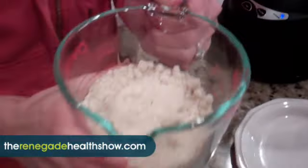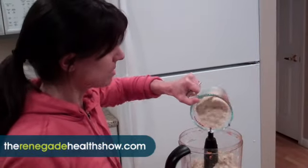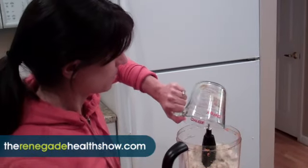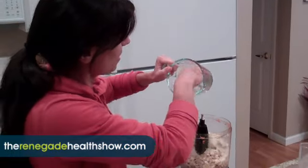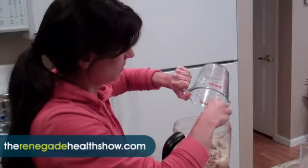We've got some almond meal. I was lazy and bought organic almond meal at the store, but you can make your own — you soak almonds, dehydrate them, peel the skins off, and then grind them.